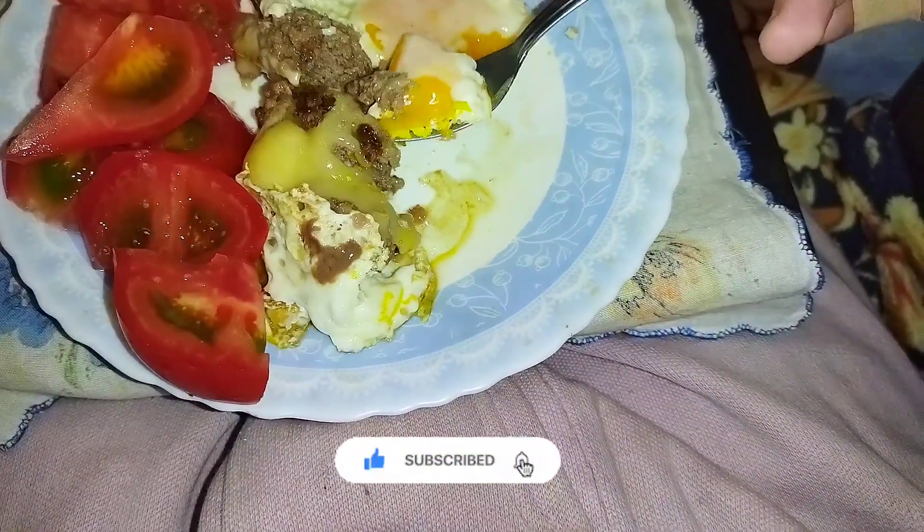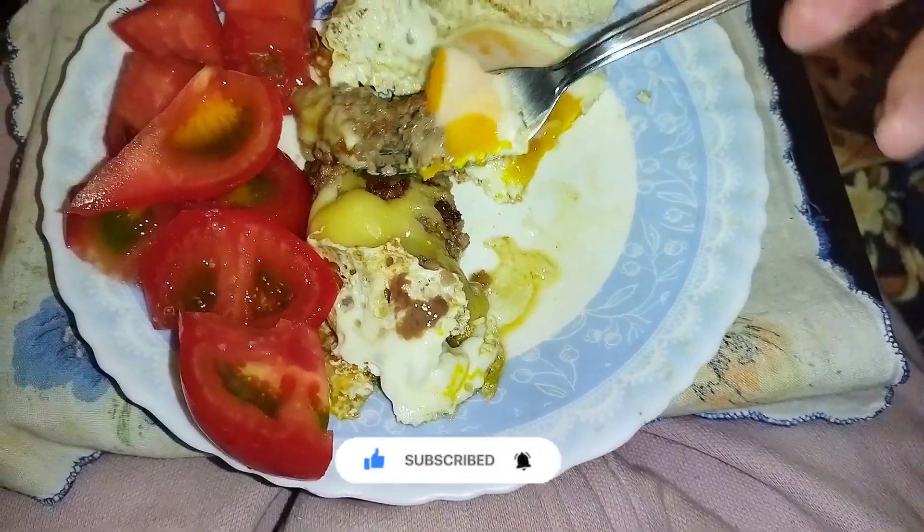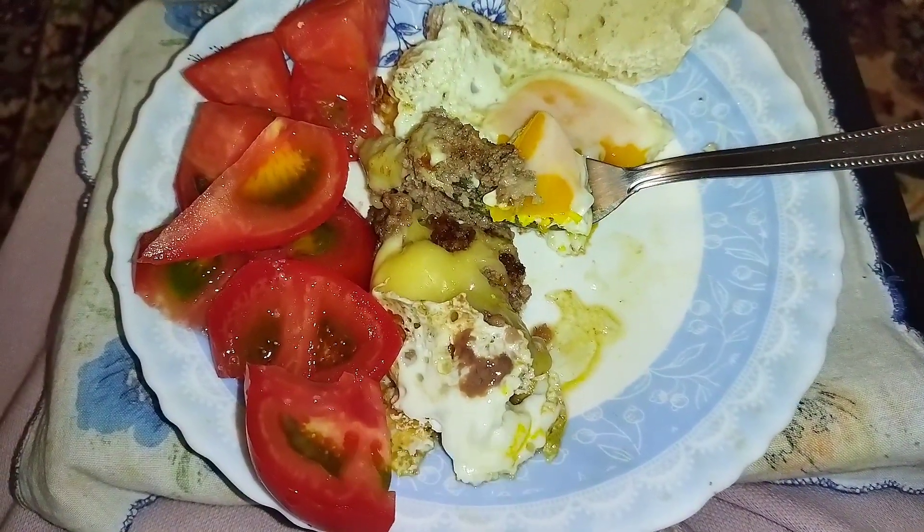The egg tastes really good actually, and it's nice and spicy. The cheeseburger — cheers!